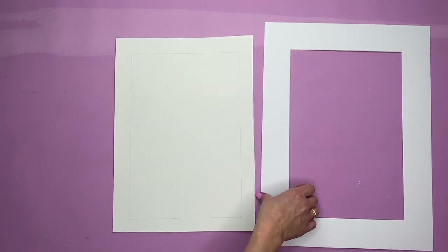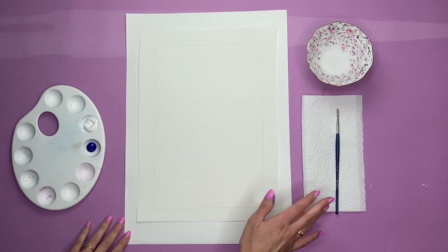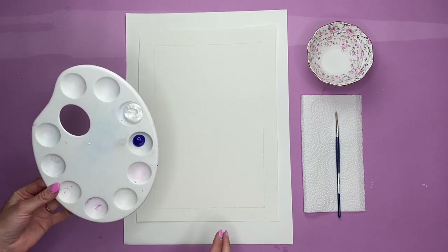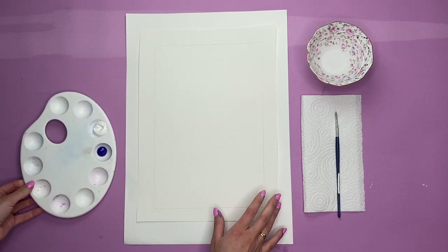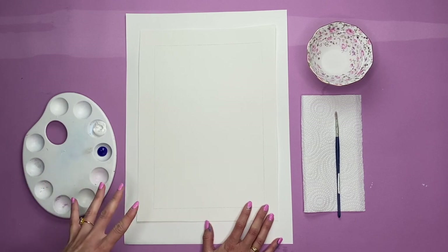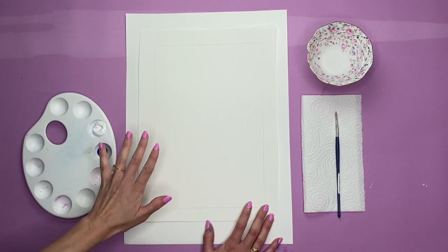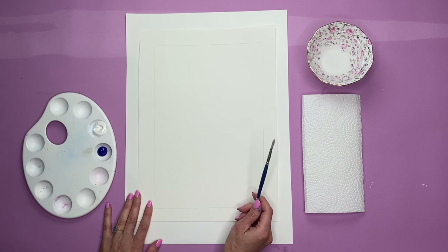Pop your mount to the side and set up your painting station. I've got kitchen towel, a paintbrush, a cup of water, and my palette with paints. I'm only going to use two shades - blue and white - just because I want to keep this painting nice and simple. The fun thing about this is we're going to go a little bit wild. I'm keeping to a really abstract, almost naive kind of style. I sometimes think with these prints, the simpler you go the better. If you want to add more afterwards, you always can.